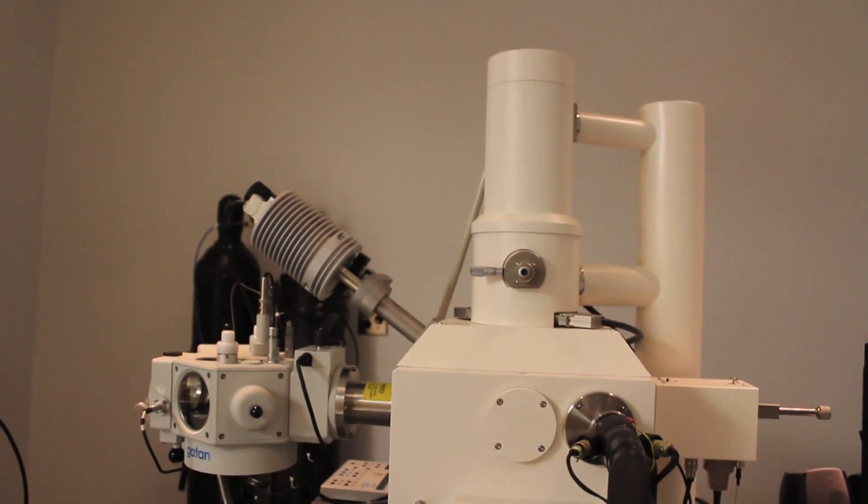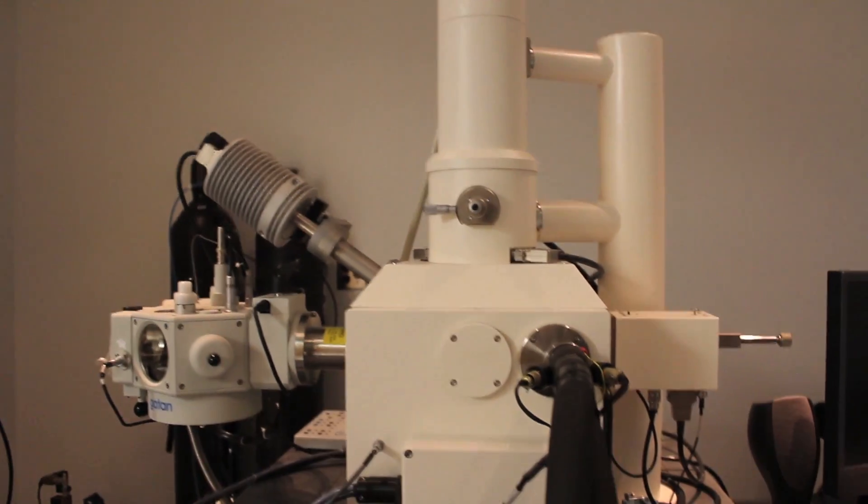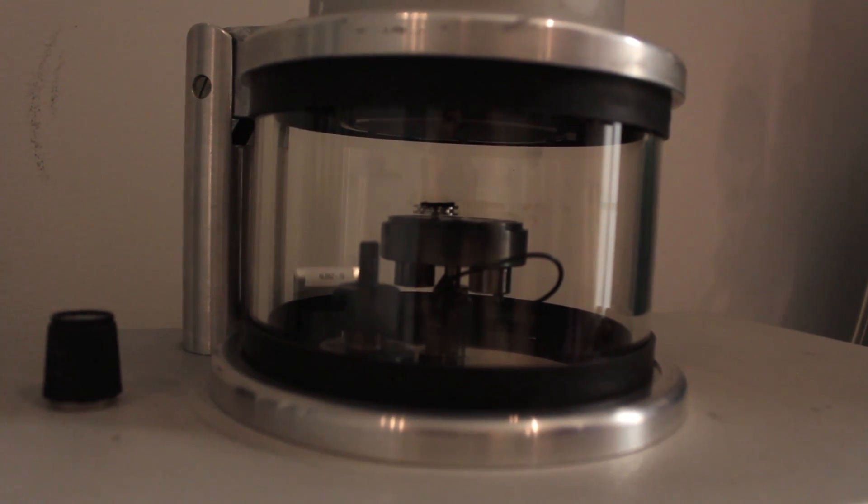On the scanning electron microscope, we're going to be bombarding it with electrons and you're going to have this huge charge difference. But the problem is, butterfly wings are insulators. So we have to discharge that voltage, or I guess it's just potential, we have to discharge that back to ground. And the way we do that is we have gold all over the butterfly wing so that it has a path to ground.